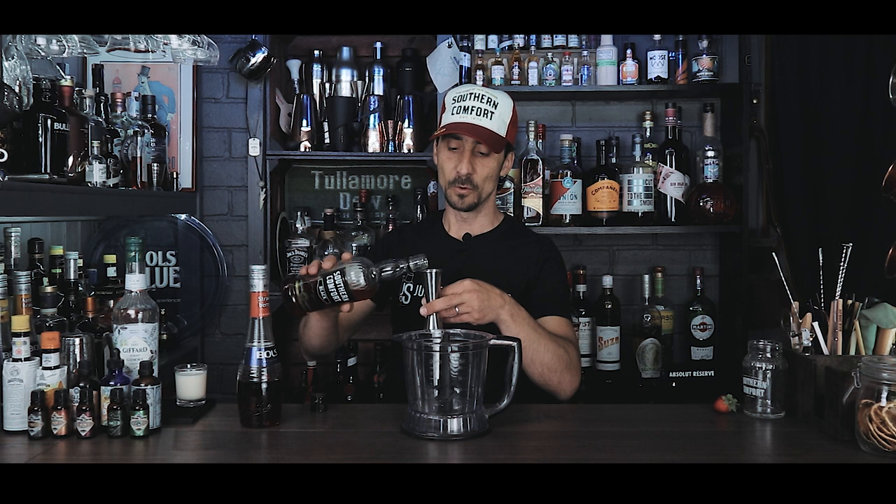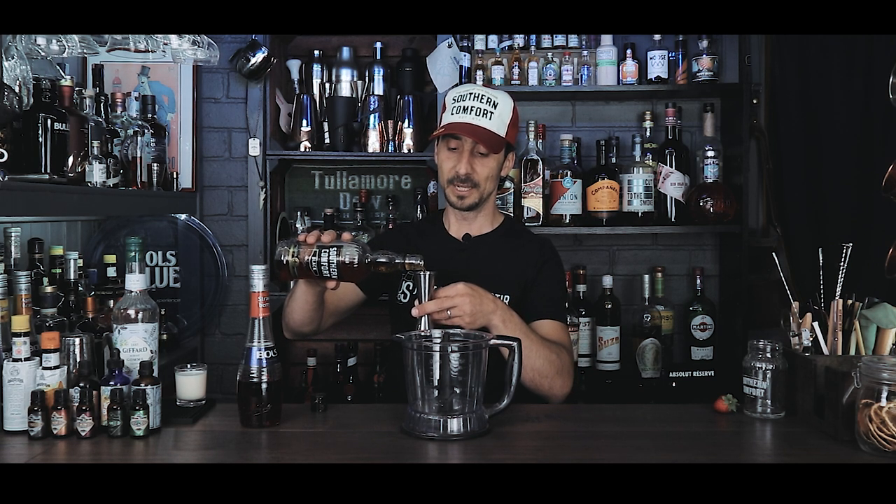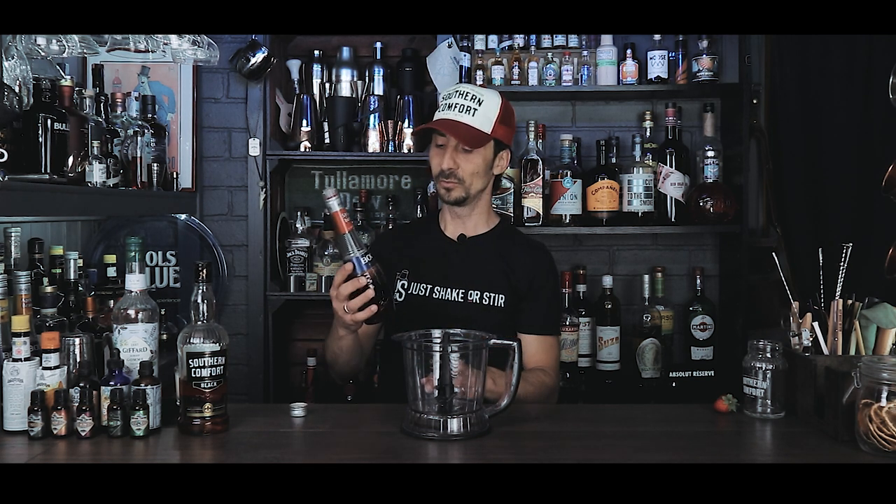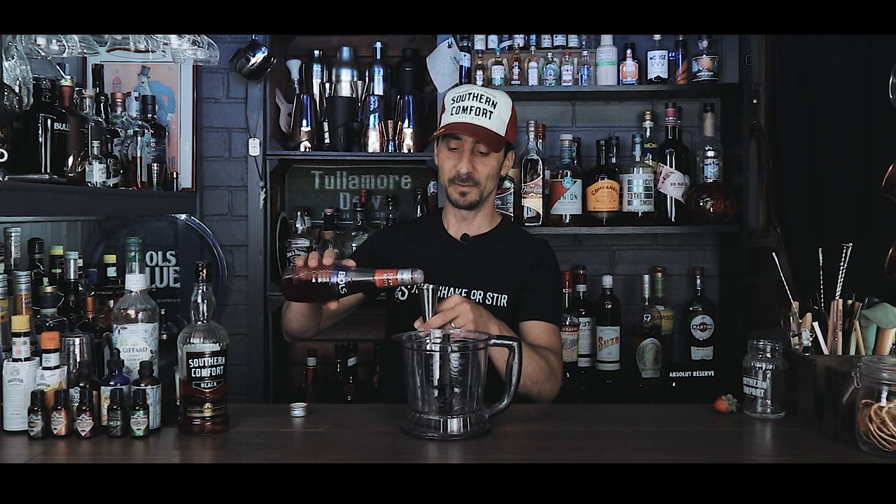All you need is a blender and all the ingredients — it's 50/50. So we have 50ml Southern Comfort, 50ml strawberry liqueur, and 50ml double cream, single cream, or in my case half-and-half. Let's do it — 50ml of Southern Comfort goes into the blender. As mentioned, you can replace the liqueur with syrup to keep only the strength of the Southern Comfort. The liqueur isn't very high ABV anyway, but it's personal choice — I'll go with the liqueur.